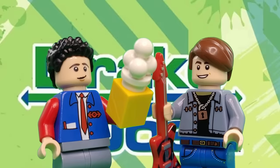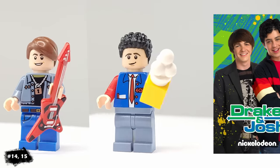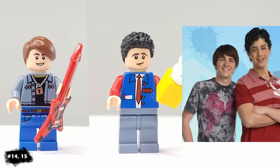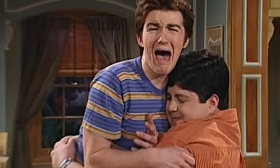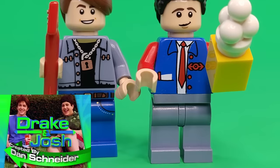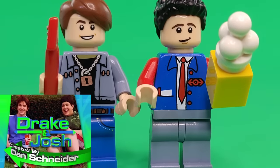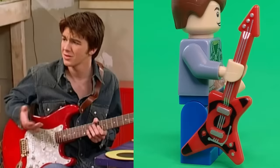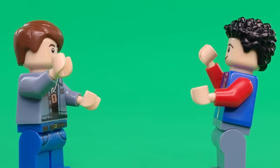One of my favorite Nickelodeon shows growing up was Drake and Josh. It was the first, and still is one of the only sitcom-type shows that I actually enjoy watching. Growing up with a brother, all of the trouble they always found themselves in was really relatable, knowing that by the end of the episode they would reconcile and look out for each other. I styled Josh after his movie theater appearance, and I gave Drake this cool jean jacket along with this guitar piece. Hug me, brother!